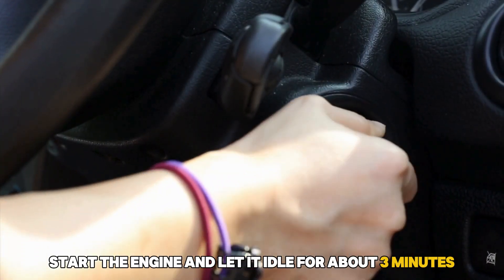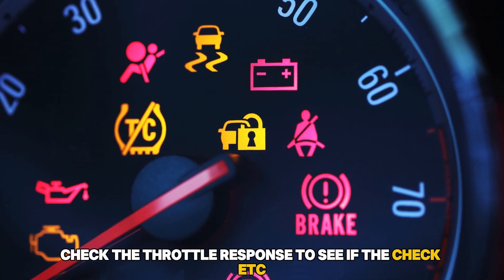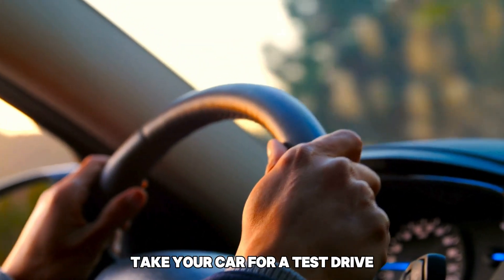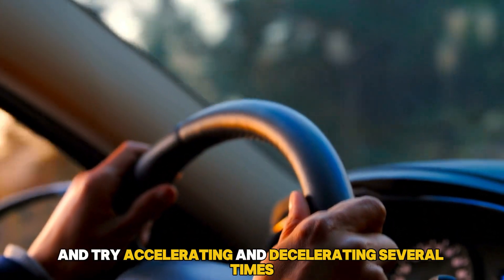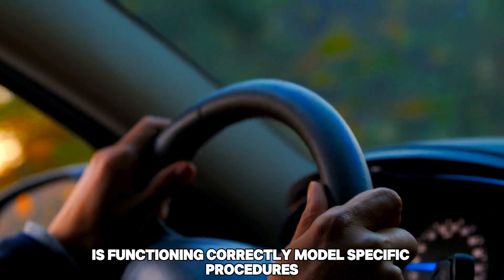Start the engine and let it idle for about 3 minutes. Check the throttle response to see if the check ETC light is on the dashboard. Take your car for a test drive and try accelerating and decelerating several times to check that the throttle control is functioning correctly.